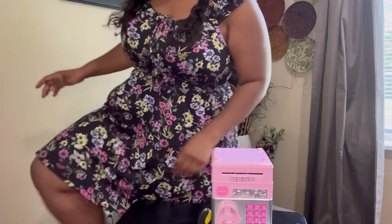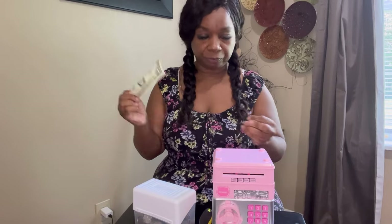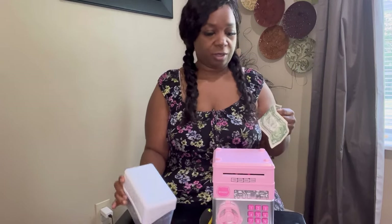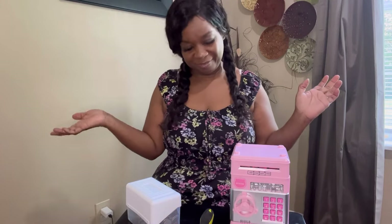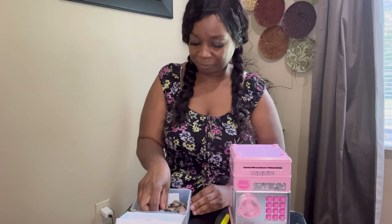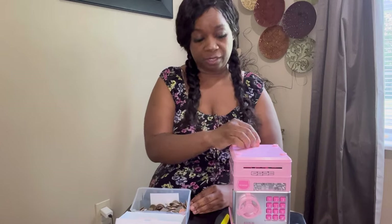I have a couple of coins here and a dollar bill. I'm going to show you what it does. This piggy bank really gets excited for that dollar bill — isn't that silly! I'll put some coins in here. It doesn't make a noise for coins, but it really loves the sound of dollar bills.